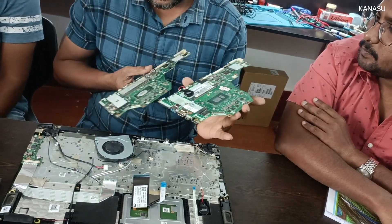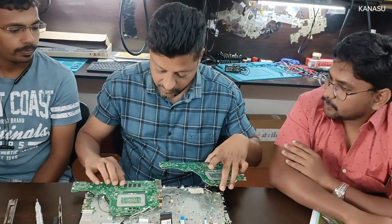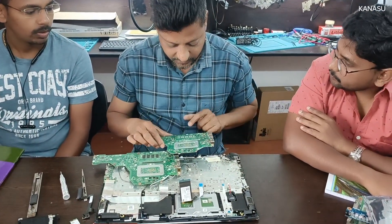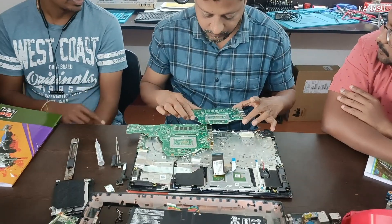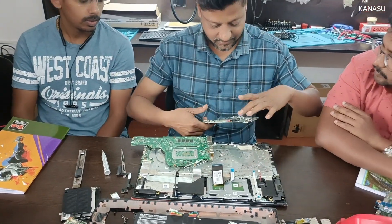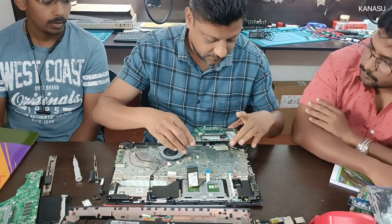Is the RAM separate from the box, sir, or your customer? This is the onboard RAM — this is the complete RAM. It's removed, it will press. We'll put it inside, we'll put it as it is.